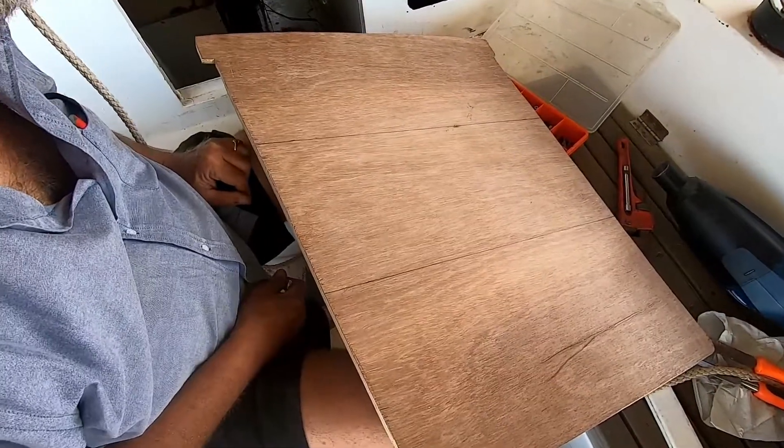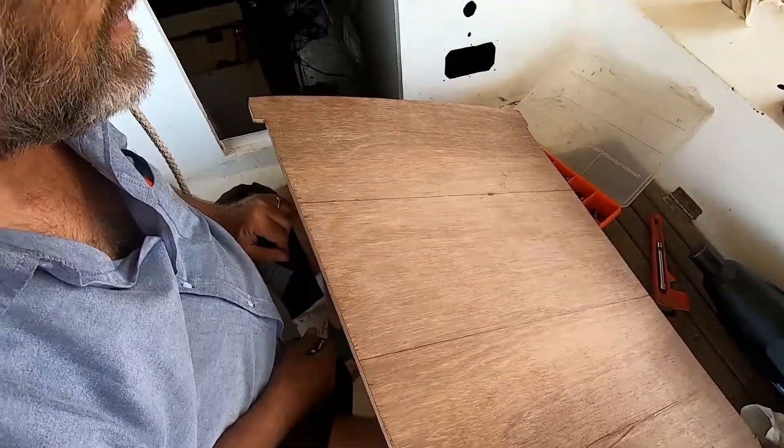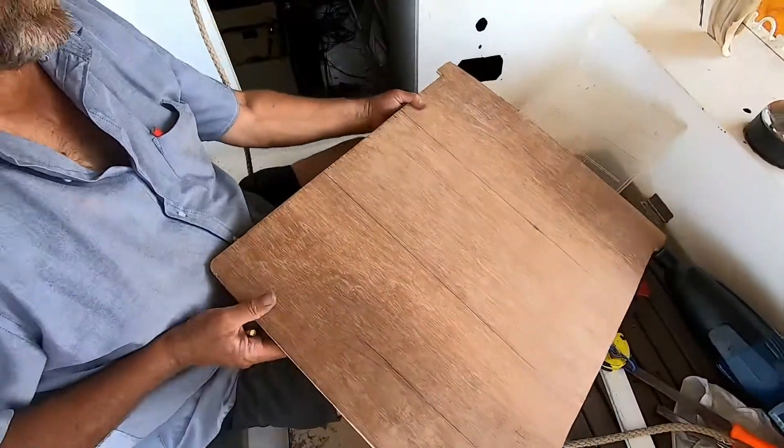We've marked it now on three pieces that we're going to cut and then make a groove so they can rest on top of each other in the companionway. So let's mark them.